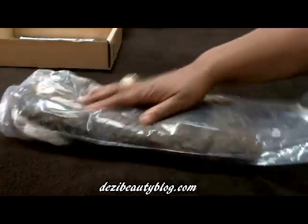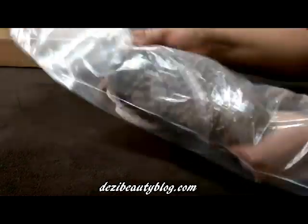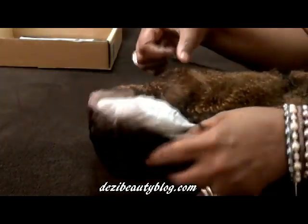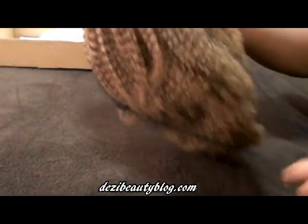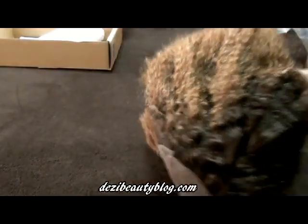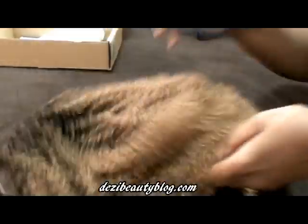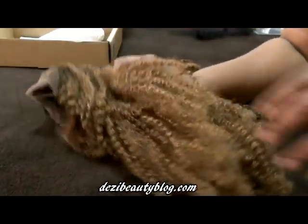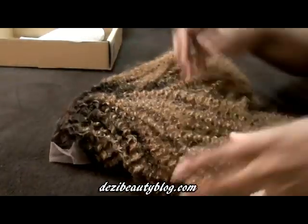So again, this is the wig — it's inside of a clear cellophane bag. I'm just taking it out and looking at it together. I'm going to wash and condition this wig, I like to wash my wigs. This is the hair. This is very natural hair, it's supposed to be tangle-free, and it seems to be tangle-free. Okay, this is nice.